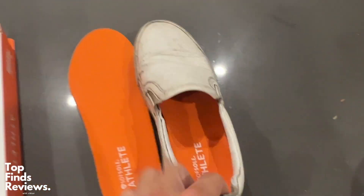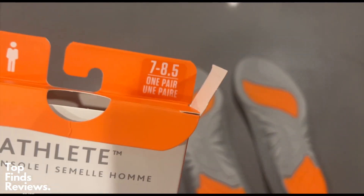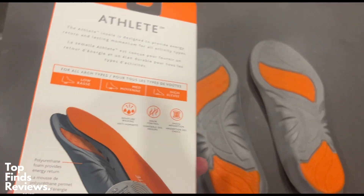Don't mind my dirty shoes here. I'm just trying to show you guys how easy it is to slip it into one of your shoes. I'm a size 8 and this works perfect for this.